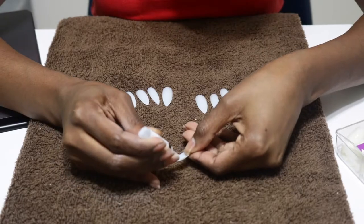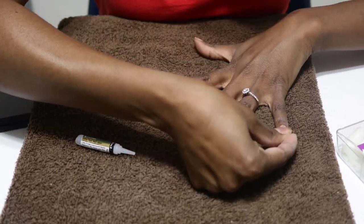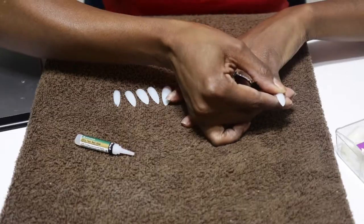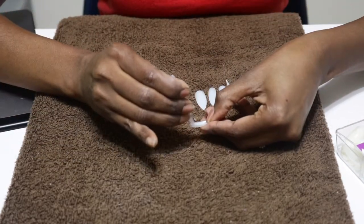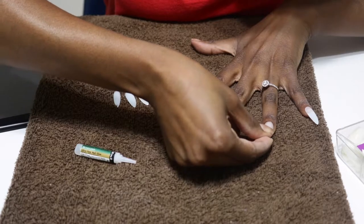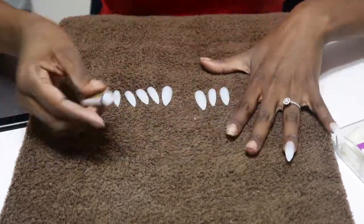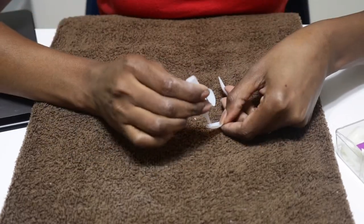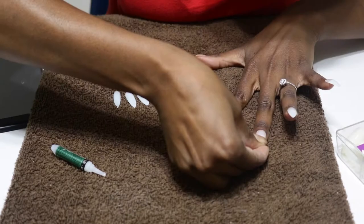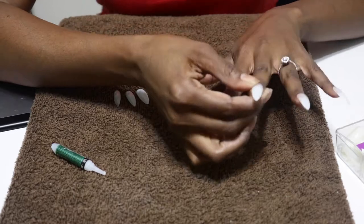From there, I used a little bit of nail glue to apply each nail. I'm actually still perfecting and working on how much glue to use. This time around was definitely better than last time, but that's how it works, right? Practice makes better — not perfect, practice makes better. And this is something I love to do. I truly enjoy doing my nails. I always have. I like different colors, different lengths, different shapes, different designs. Anything goes — almost. Almost anything goes.